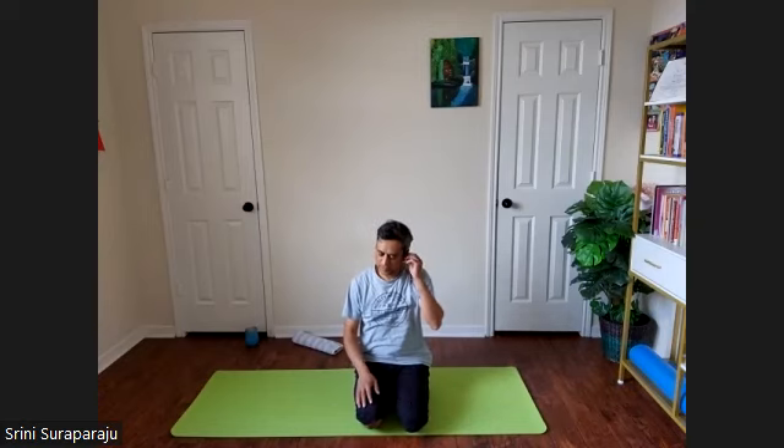Let us do a few pranayama practices, starting with Kapalabhati. If you are already familiar, you can start the first round. Place your right hand on your abdomen. Adapt Mudra on your left hand — touching the tip of your thumb and index finger, other fingers straight. In Kapalabhati, we will do forceful exhalation, contracting your abdominal muscles inwards. While contracting, you force out the air from the lungs in a quick jerk. The only part of the body moving is the abdominal region. We will do one every two seconds, up to 30 times in one round.